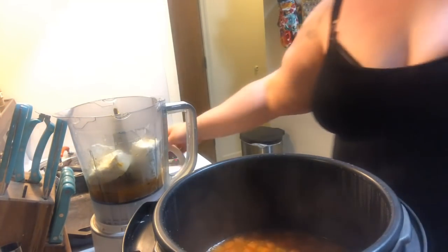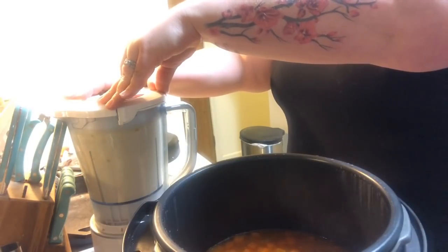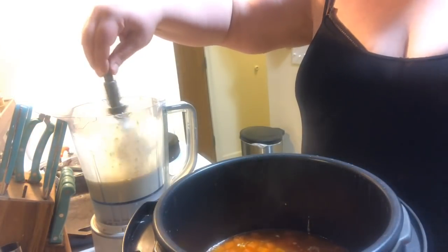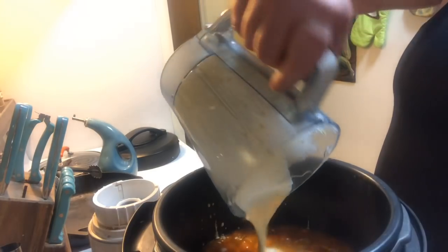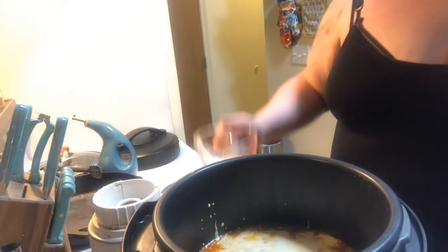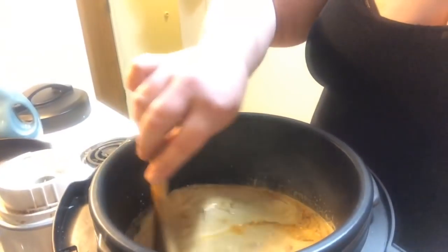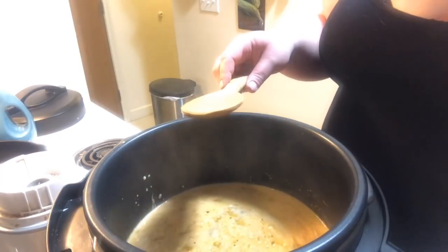We're going to give this a nice blend. Now that it's nice and smooth, I won't get a weird consistency or anything clumpy. We'll add that back in along with half a cup of heavy cream, half and half, or regular milk. Give this a nice stir. The soup is now ready to be served. Enjoy.